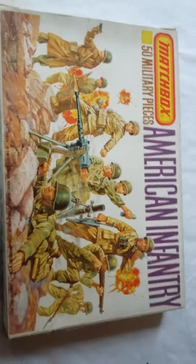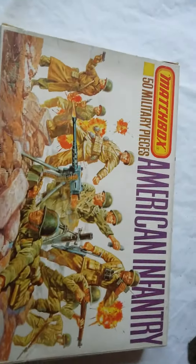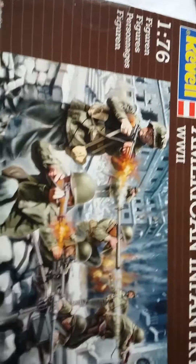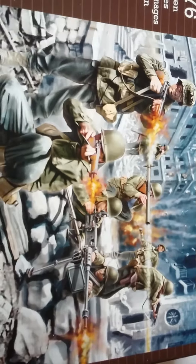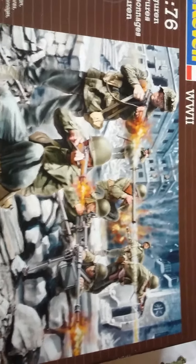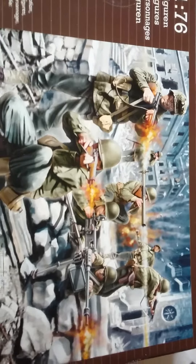So that's the packaging — very straightforward. These figures were released again by Revell in 2011. There you have the Revell box, with nice artwork this time around actually. I don't normally like the artwork that Revell did for their re-releases, but I do like this one.